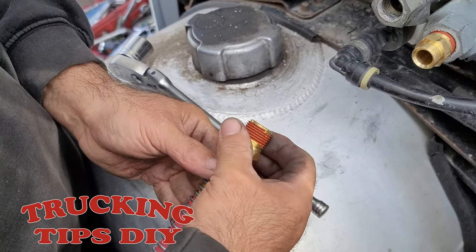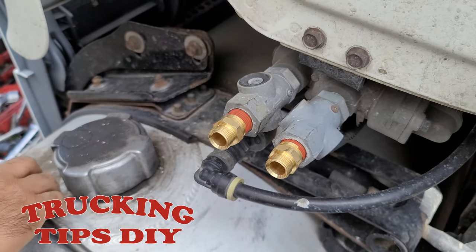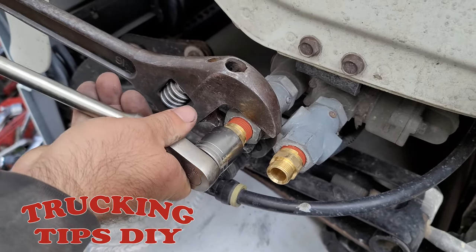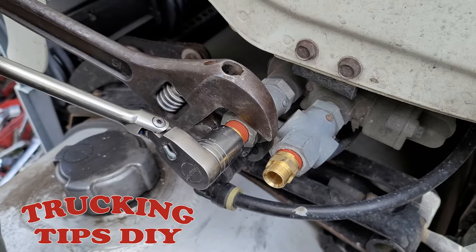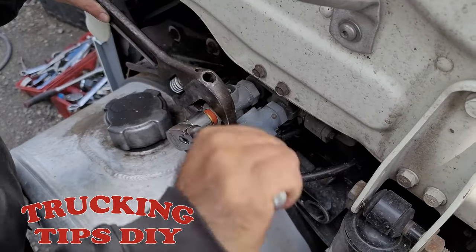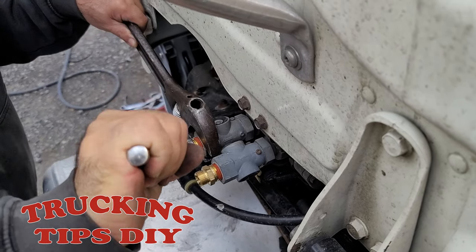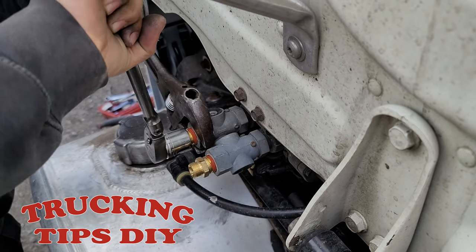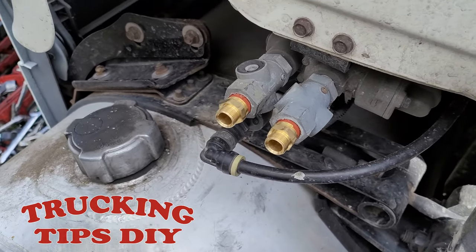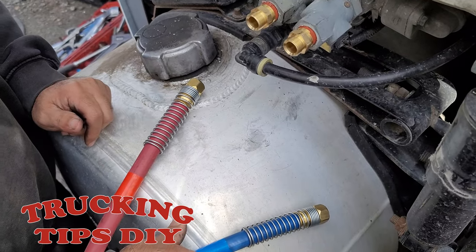Now we're going to do the second one. We're going to go ahead and remove this piece and do the same thing. Now we're going to put in the hoses. Now we're going to go ahead and install the two airlines.